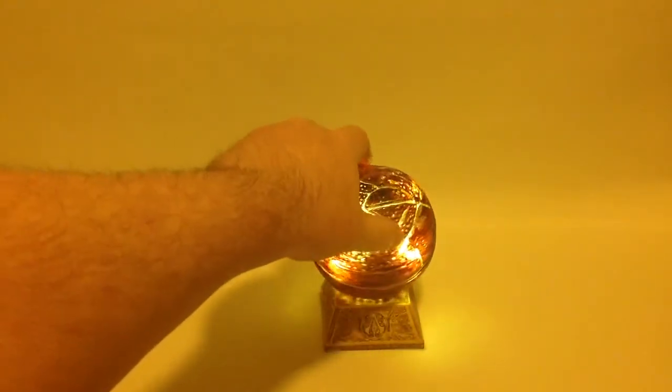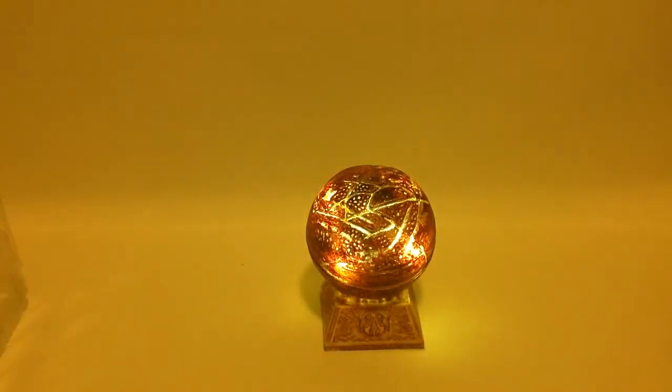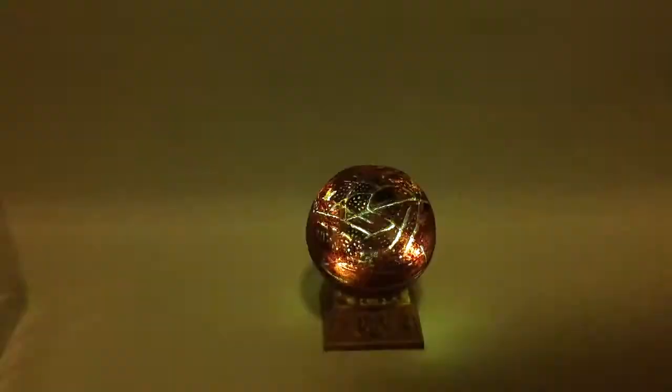I'm gonna go right next to my Assassin's Creed 2 hidden blade gauntlet. Just turning some of the lights back on.